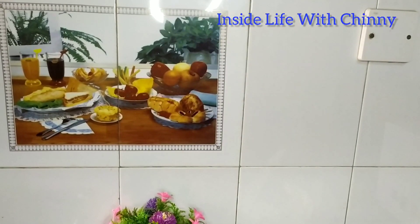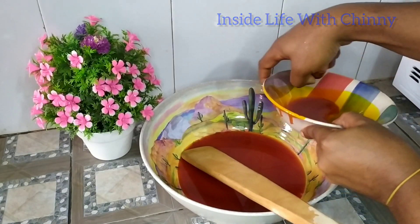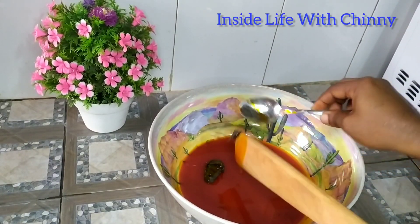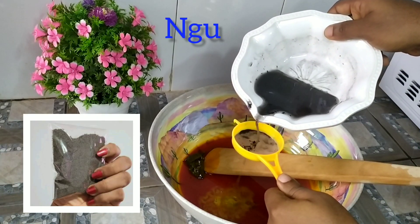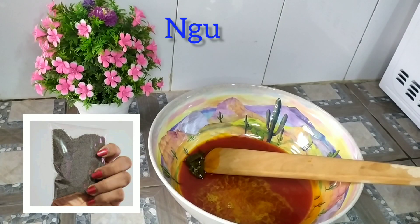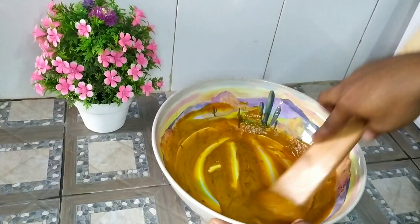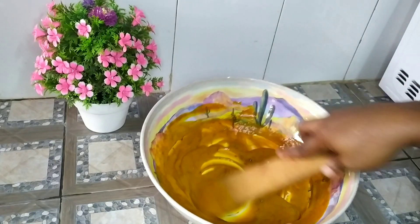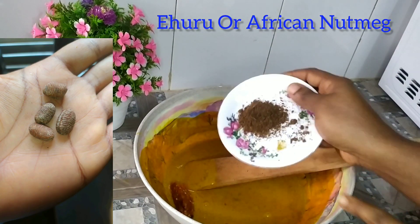Today we decided to do the local one which is the Abacha. In a pan or bowl, I have my red oil. Next I went in with our fermented locust beans, that is the ogiri. Next is the ofo — this will serve as a thickener to thicken the oil, instead of using the kaun, that is the potash, which you know is not healthy. Next is our fresh pounded pepper.